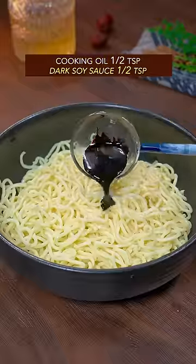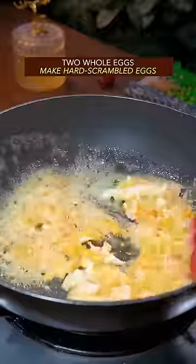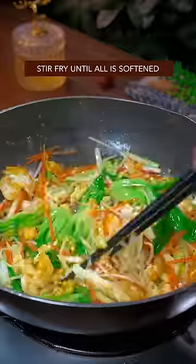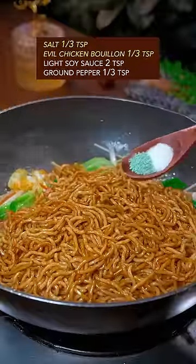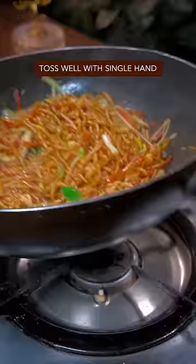Add cooking oil and dark soy sauce, then gently give the noodles a massage. Add 2 eggs, half scrambled. Stir fry with all kinds of vegetables until all is softened. Add noodles, salt, and oyster sauce, light soy sauce, and ground pepper. Toss well with a single hand.